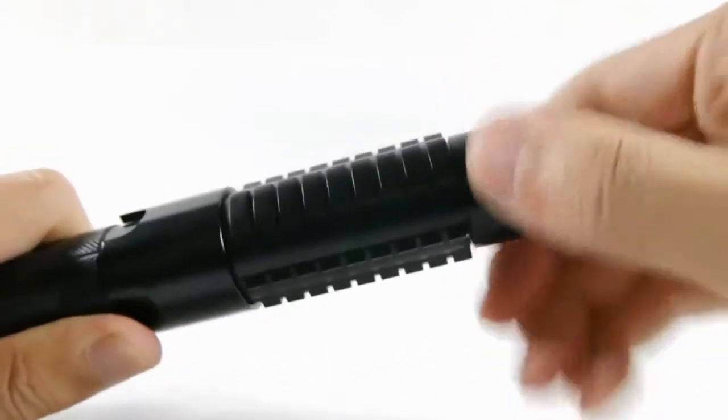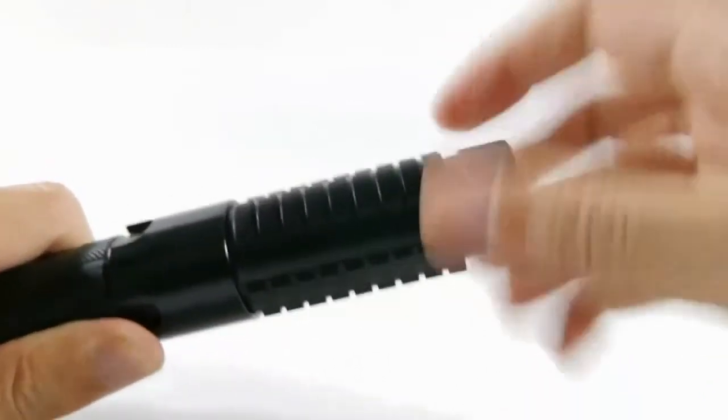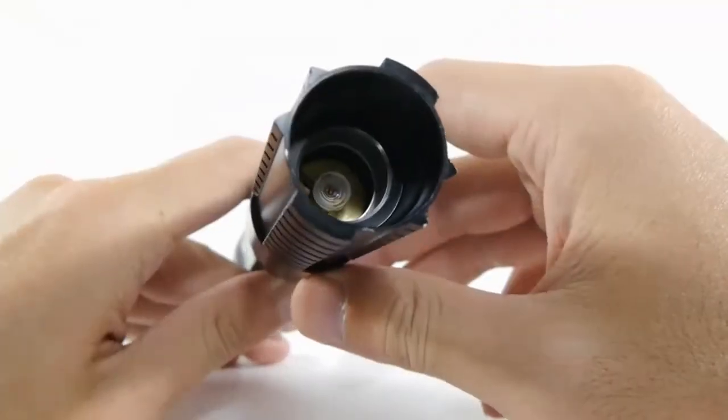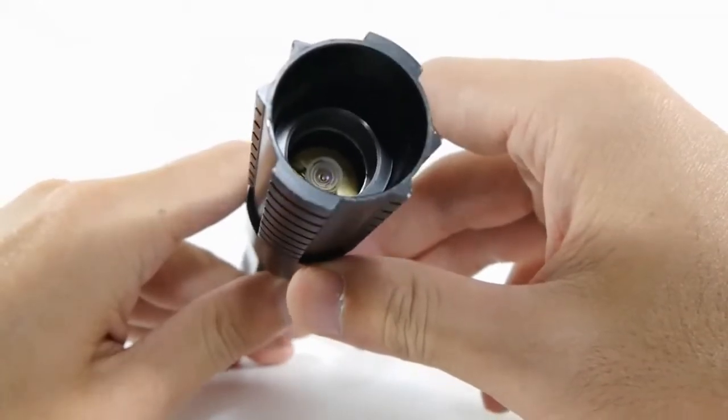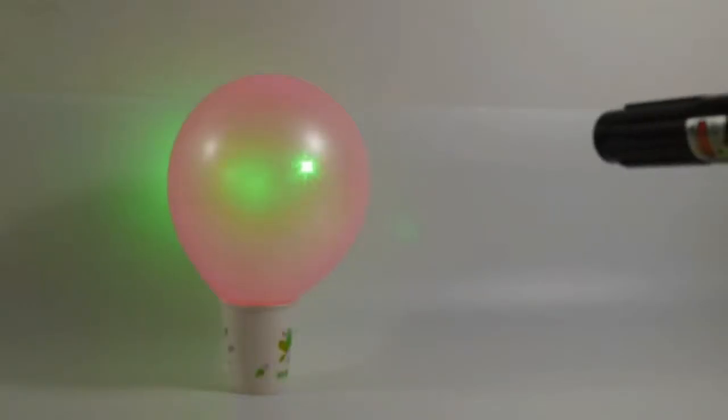The head of the laser can be turned to adjust the focus. As it is focusable and extremely powerful, it is a great burner. Surprisingly, despite its not-so-thin beam, it still burns when focused to infinity, though it takes some time. There is video of this laser destroying a balloon in an instant.